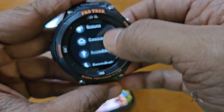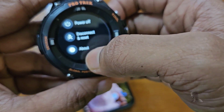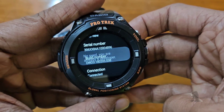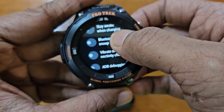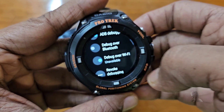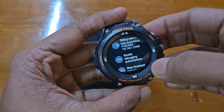Go to Settings, then System, then About. Scroll down and tap on the build number until it shows 'You are now a developer.' Now go back to Settings, then Developer Options, and enable ADB debugging and enable debugging over Wi-Fi. If the device is connected to the network, it will show the IP address of the watch — note it down.